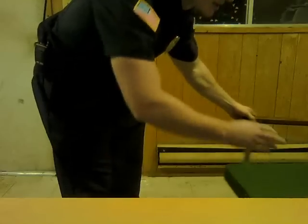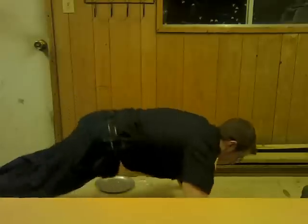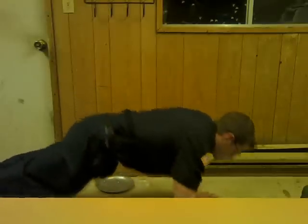Get some push-ups on the floor — of course, wide push-ups, then close grip push-ups and knuckle push-ups.